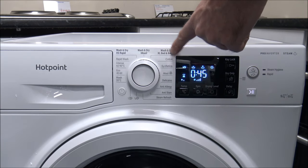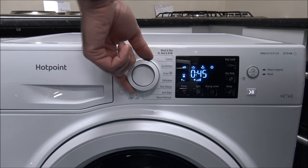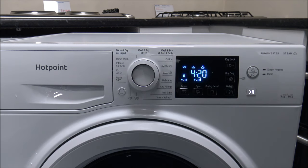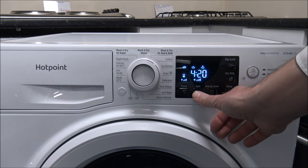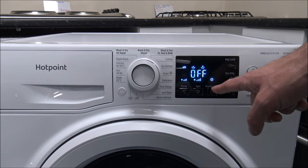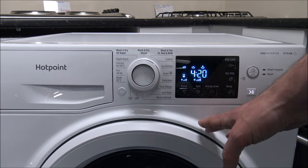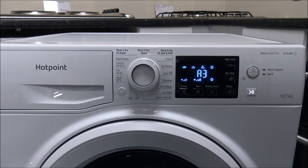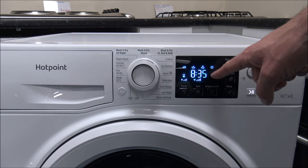Those are the main washing and drying programs. Now for some of the washing-only programs — the Cotton program. This is one of the few programs where you can wash a full load, the full nine kilograms. On its own it's 4 hours 20 minutes and you can go up to the full 1400 spin. If you select drying off, that's just washing only with no drying option. But you do have different options — you can add the drying on at the end if you want to, though it makes a huge difference to the time: eight and a half hours.